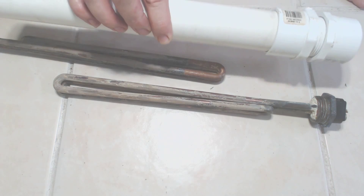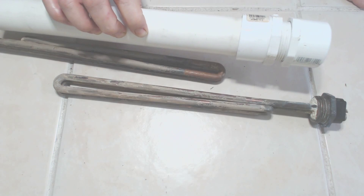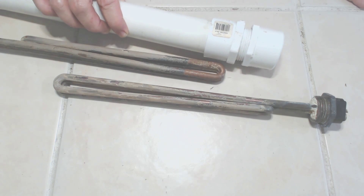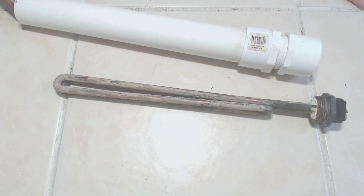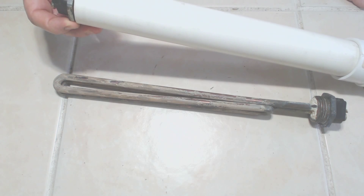The full cleaning rig looks something like this. Basically, we have a piece of one and a quarter inch PVC pipe with a male MPT and a screw-on cap, set up vertically with the element put down in it in a vertical manner, and then filled with vinegar.